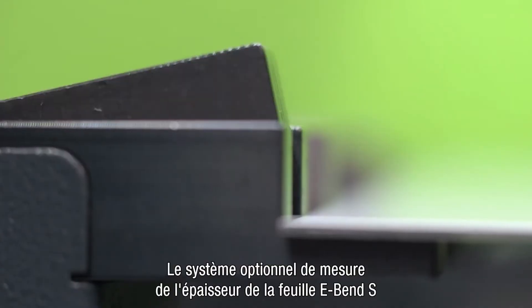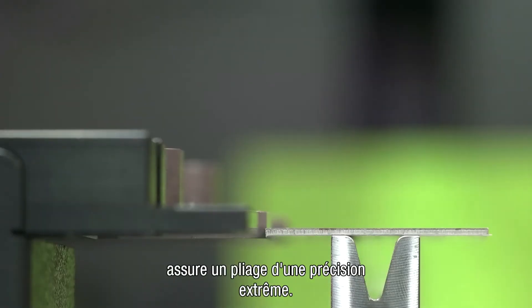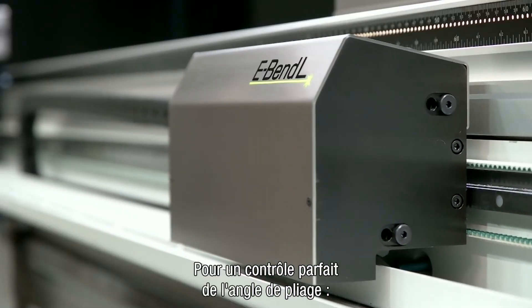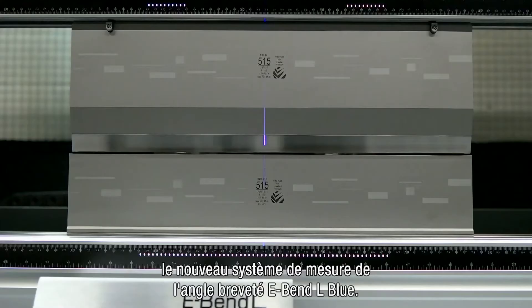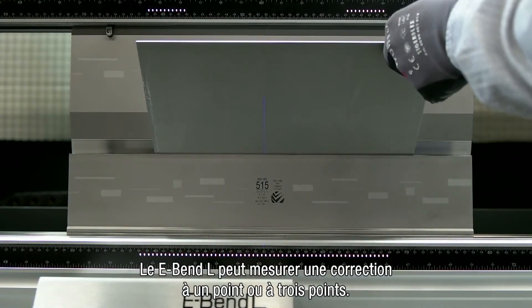Using the optional e-bend S sheet thickness measurement system, it's possible to bend extremely accurately. For optimum control of the bending angle, there is the new patented e-bend L-blue angle measurement system. The e-bend L can measure a single point or three point correction.